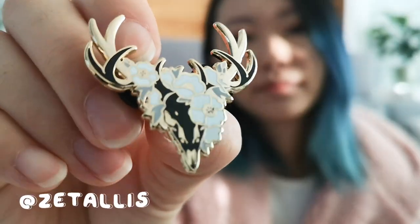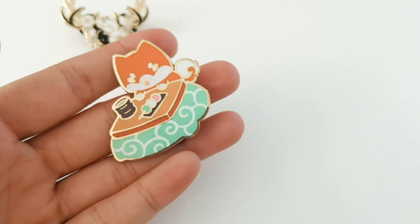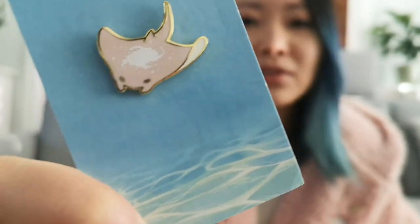This one's super cool — it's from an artist called Zitalis. I think this was one of the first art trades I did, with someone called The Red Ribbon Shop. We messaged each other online and then we traded pins.